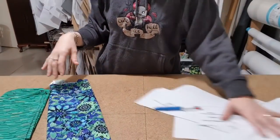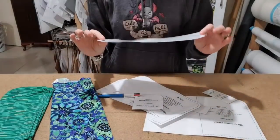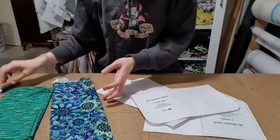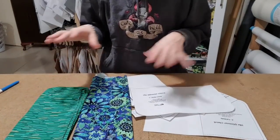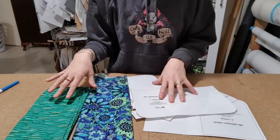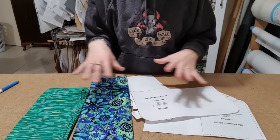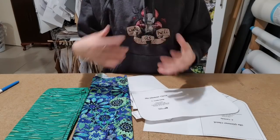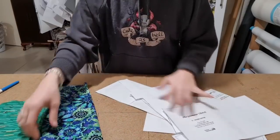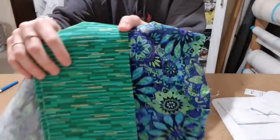Hey guys, welcome to the cutting and interfacing video for the Glamour Clutch, which is what we're doing for our second swapsie. I have picked my two fabrics. I'm going to be doing the first one in just fabric, and then I'll probably do a live video where I use vinyl as well. If you're a super beginner or you don't have access to vinyl, let's do a super cute fabric one. These are just what I had in a cupboard, and I think they match really nicely because I like green.